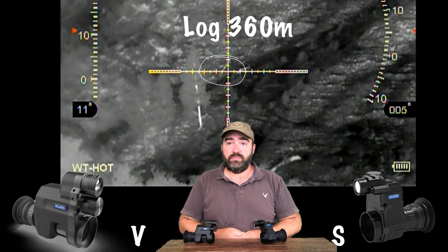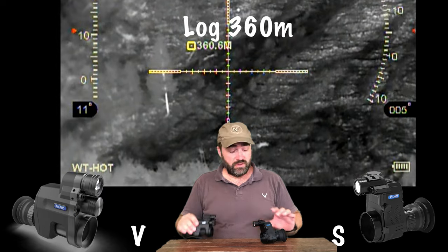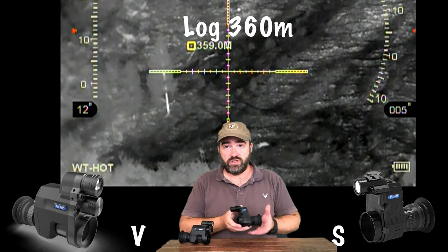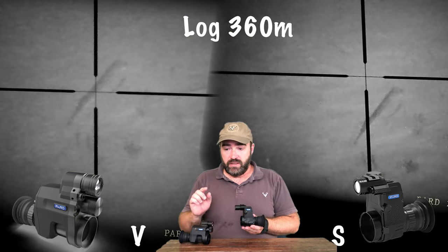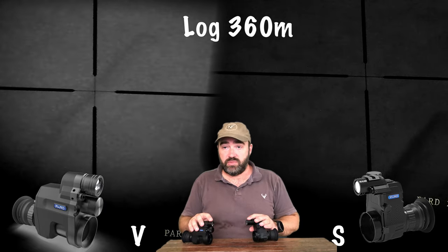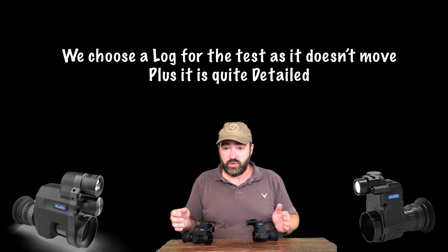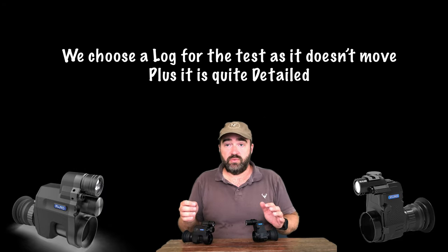Let's have a look at our two PAD 007 clip-on 9-Vision scopes, the V model and the S model. The S model is your premium model and the V is your entry level. Both are equipped with the same IR lamp, both in 850 and 940 for stealth. Both clip onto your dayscope with their own adapters.